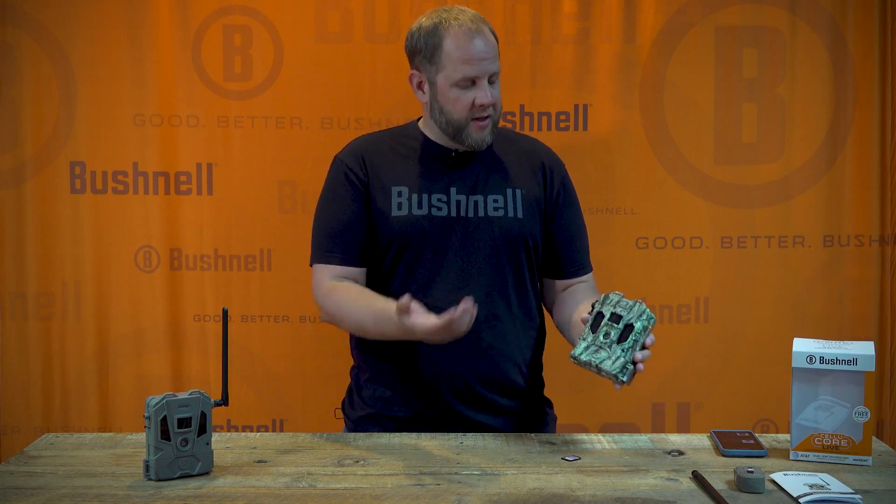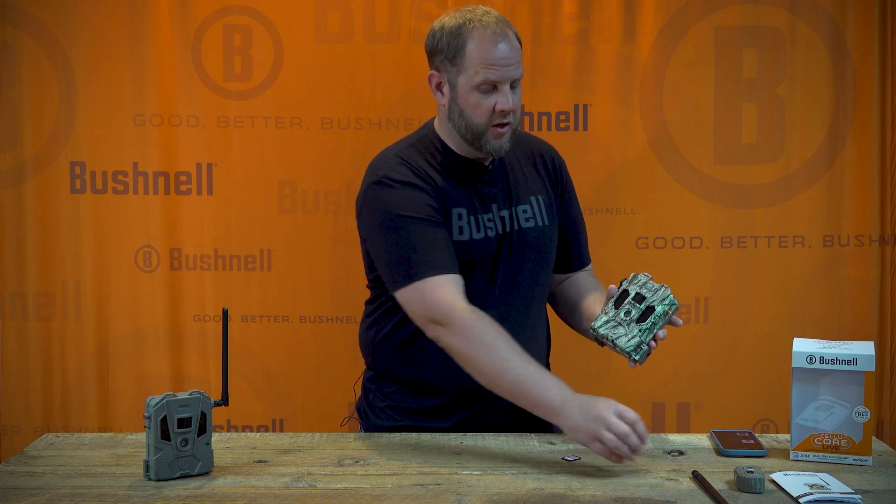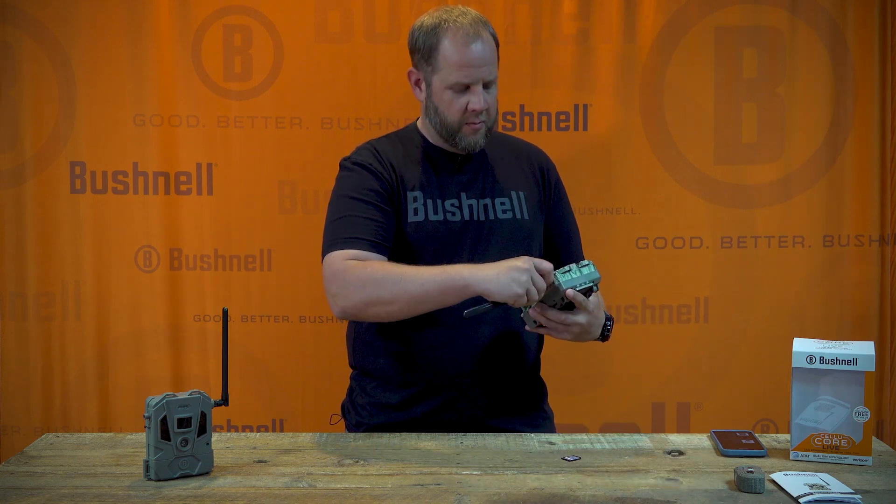Now that you've got it set up in the app, let's set up the hardware. The first thing you're going to want to do is install the antenna. It just threads onto the side of the camera like this.